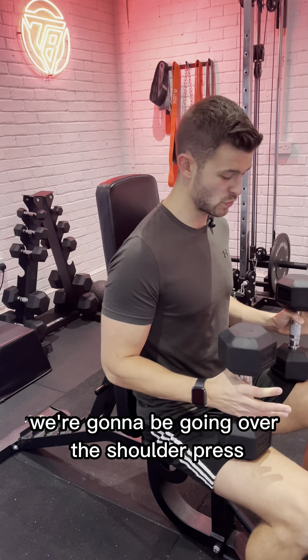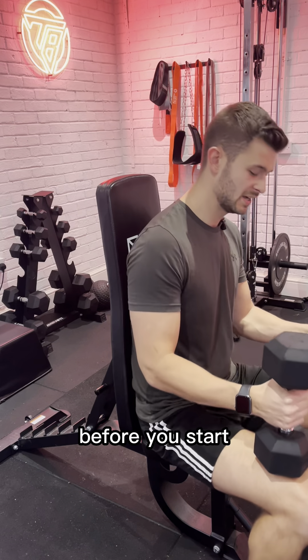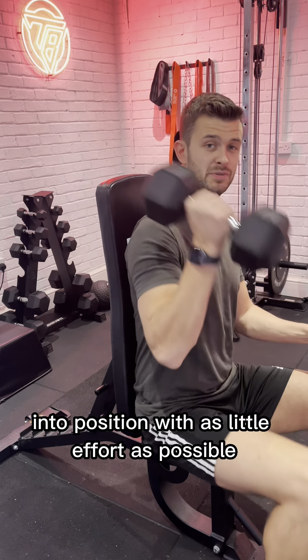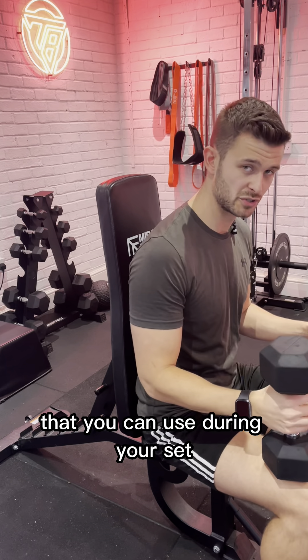In this video, we're going to be going over the shoulder press. A nice little tip for the shoulder press before you start, especially when you start to go up in the weights: what you want to do is try and get the dumbbell into position with as little effort as possible, so you're not taking out any effort that you can use during your set.